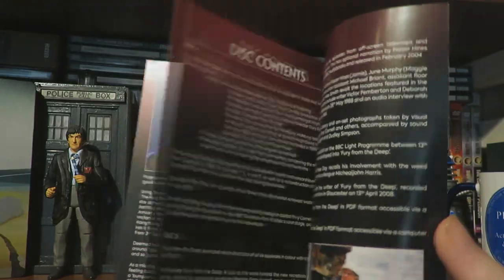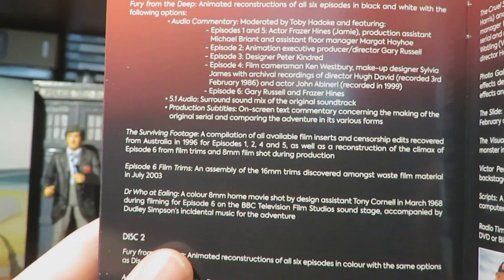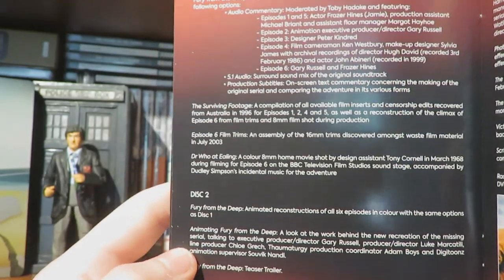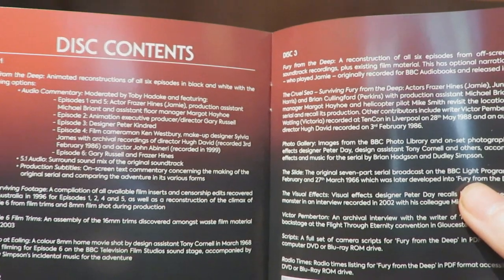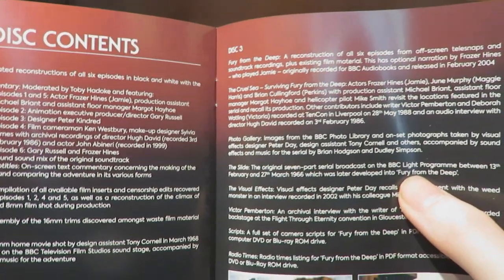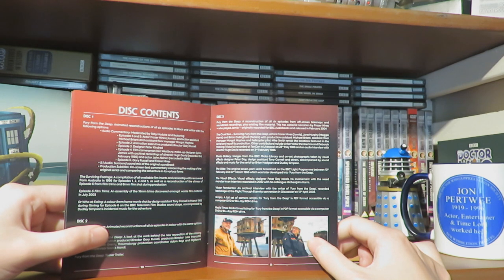On disc 1 you have the animated reconstruction of all 6 episodes in black and white, with audio commentary, 5.1 surround, the surviving footage, Episode 6 film trims, and Dr. Ealing in colour - a home movie shot. On disc 2 we have Fury from the Deep animated reconstruction of all 6 episodes in colour, then behind the scenes on animating Fury from the Deep, and the teaser trailer. Disc 3 has a reconstruction of all 6 episodes in tele-snap form with Fraser Hines linking narration. Then we have The Cruel Sea, getting surviving cast and crew members who featured in Fury from the Deep to do a making-of. Then there's a photo gallery and The Slide - basically Victor Pemberton submitted a script for Doctor Who but it got turned down, and he adapted it into The Slide.